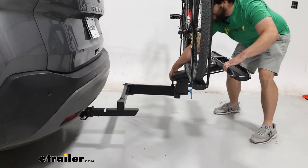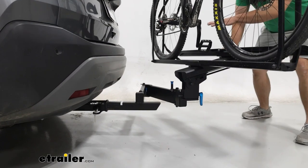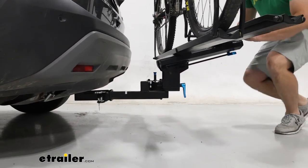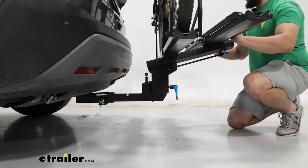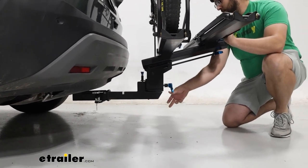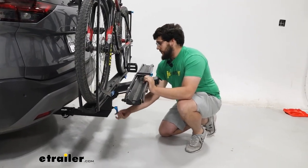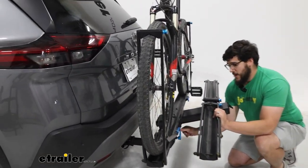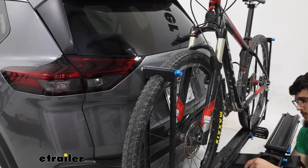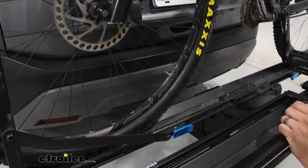We're going to bring it back in. Make sure we pull both pins, because one's going to pivot that arm and the other one's going to pivot how this carrier sits. Push it into place and now tighten everything back down. Now if you want to take a closer look at this rack, I'm going to take off the bike. I'll start by releasing these two buttons on the side, after I finish tightening this up.